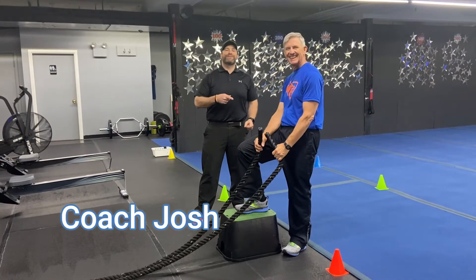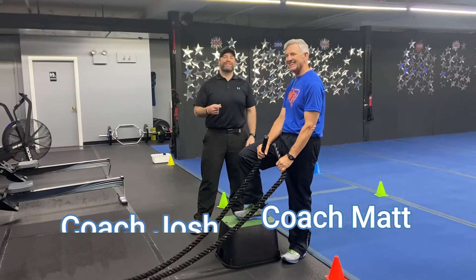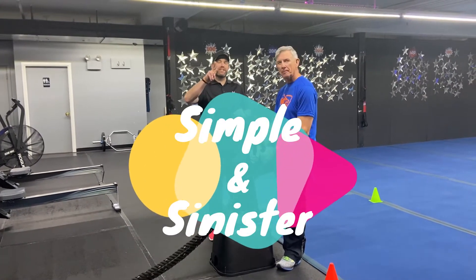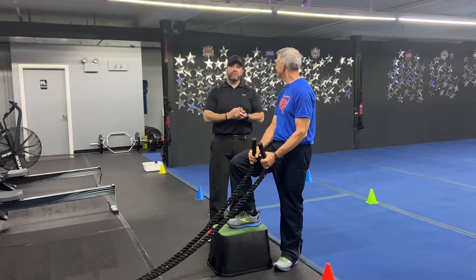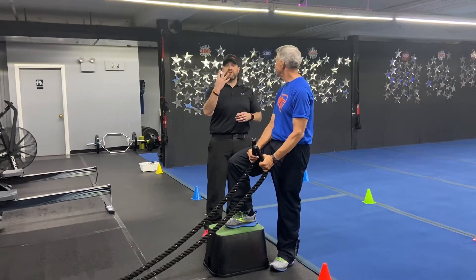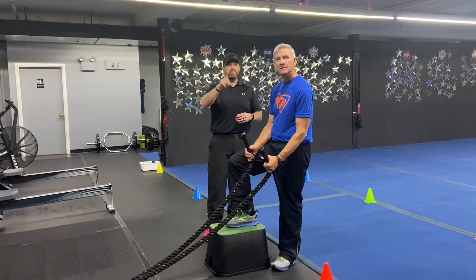Hey, what's up guys, it's Josh here with Coach Matt and we're gonna go over this week's Simple and Sinister workout. For this workout we're gonna have four stations, two exercises per station. You're gonna go 25 seconds of hard work, 15 seconds to switch. You're gonna do four sets of each exercise and we're rotating around the room just one time.